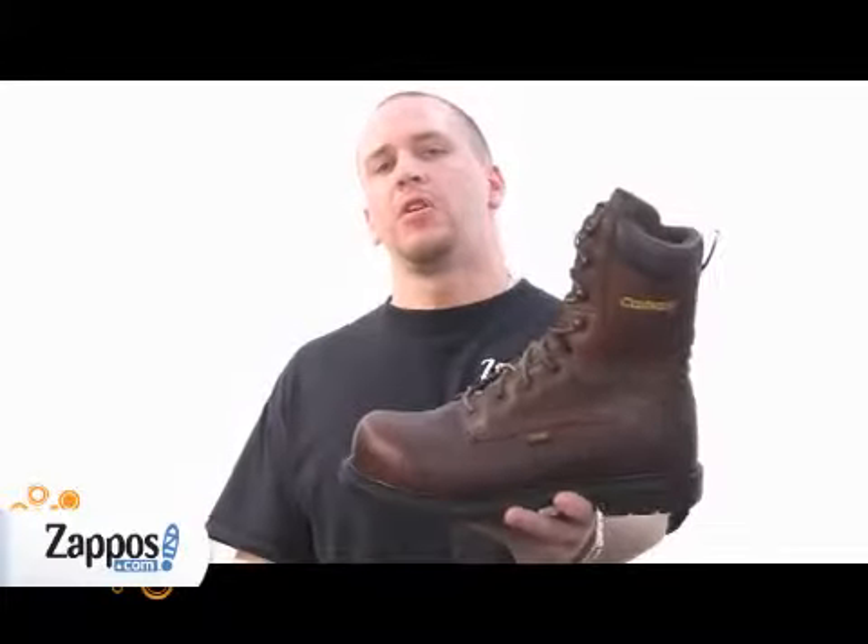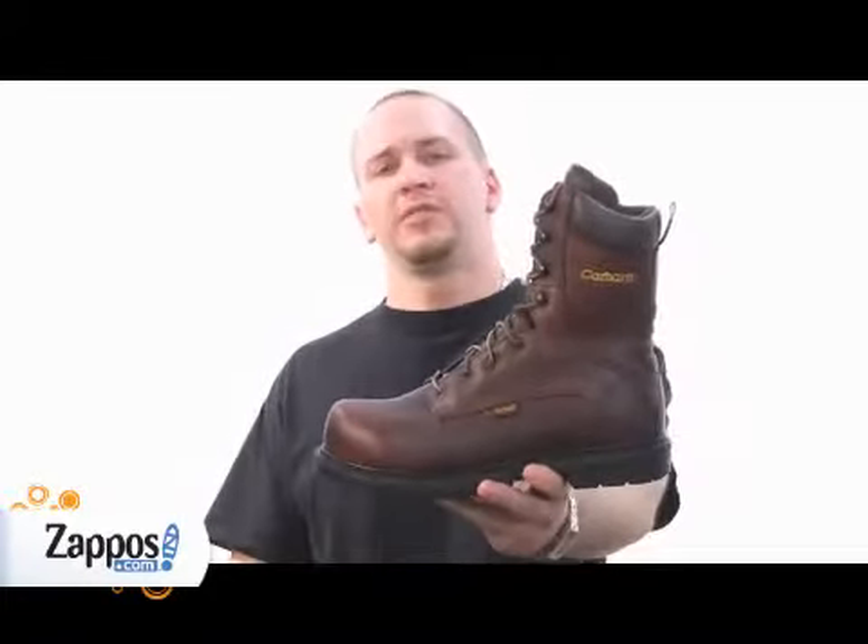Hi, it's Harley here at Zappos.com and today I want to show you the Carhartt 3708 8-inch steel toe work boot.